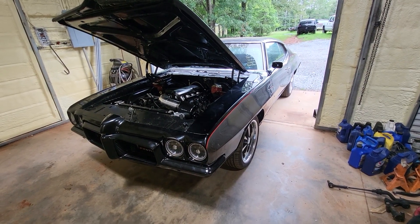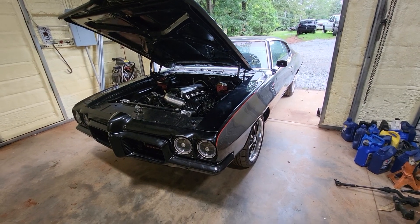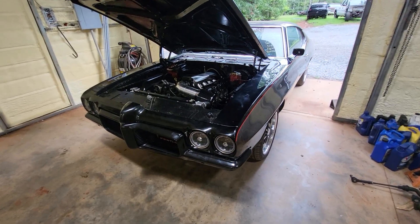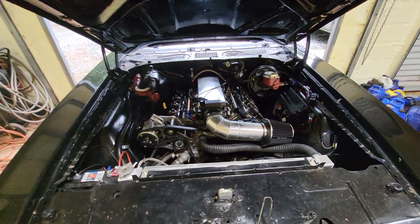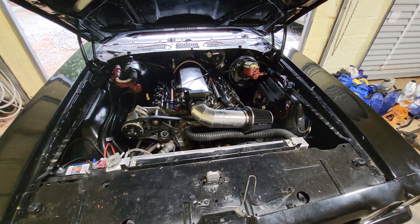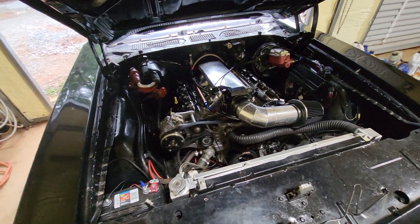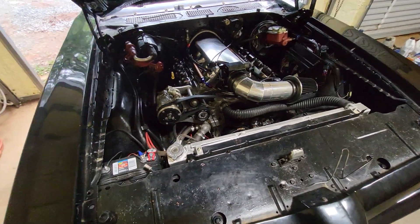Here's a little Pontiac Le Mans — I think it's a 1970 model — just finishing up on it. It came to me with a FuelTech or however you want to call it on here, very poorly installed. It just didn't run, was loading up, running really rich, and everything.